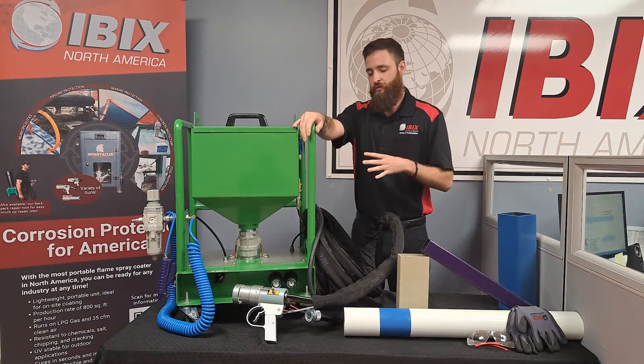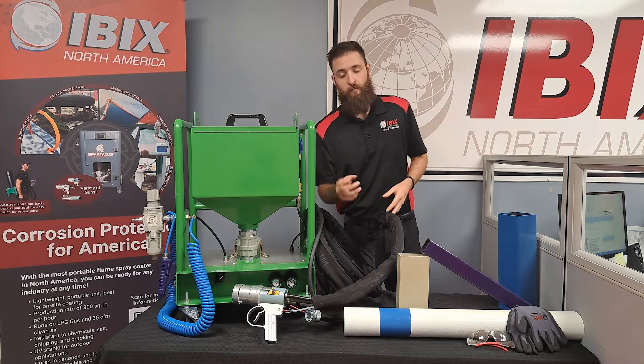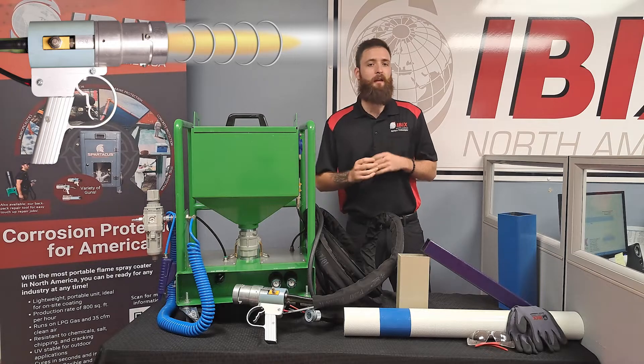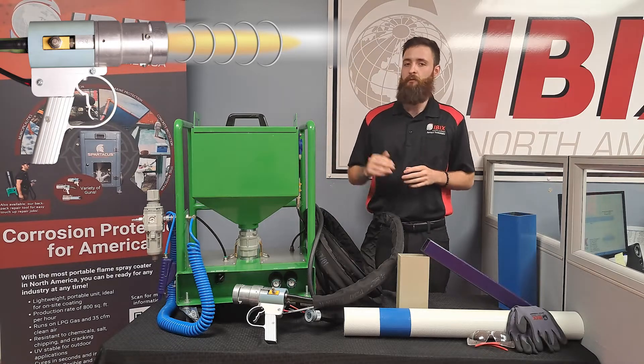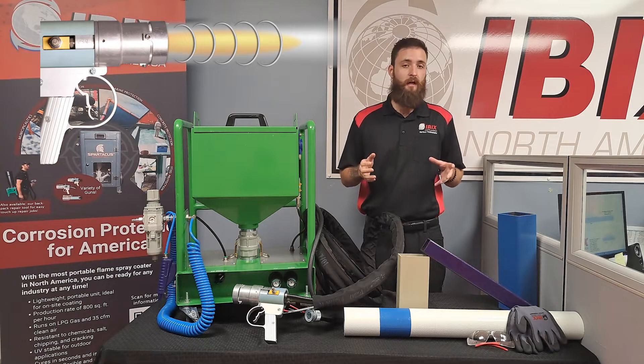When you purchase one of these machines it's going to come equipped with a 20-foot hose and a small detail gun. This gun is going to be great for getting into those cracks, corners, and a lot of those hard to reach areas that some of our larger machines might have a harder time with because of a bigger gun.